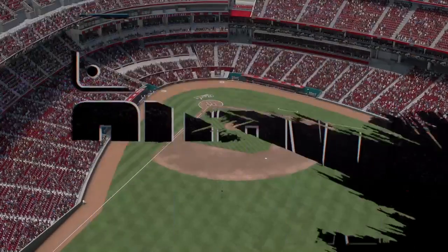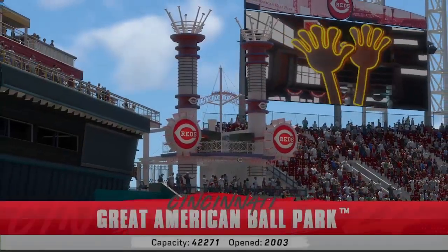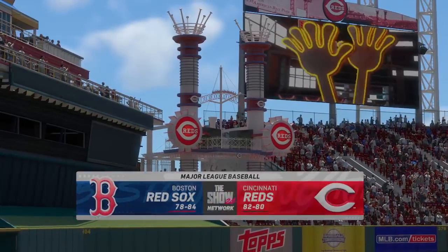Welcome in everybody, glad you're with us. MLB The Show has interleague action for you this afternoon — it's the Boston Red Sox going up against the Cincinnati Reds.